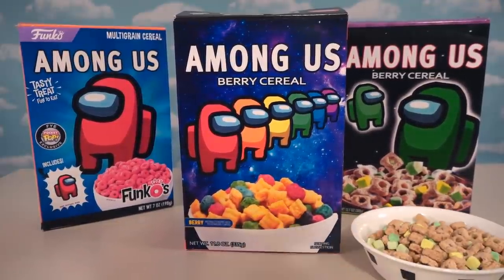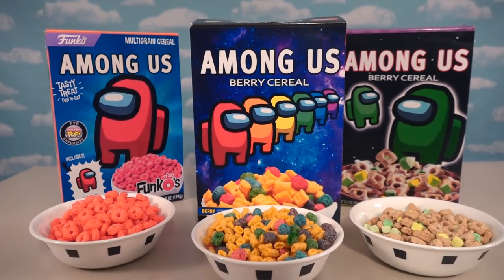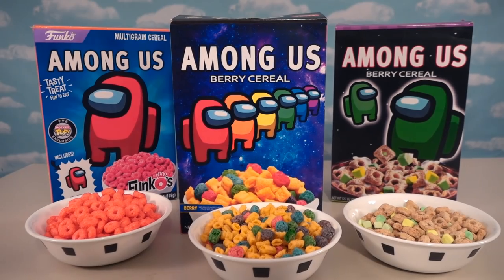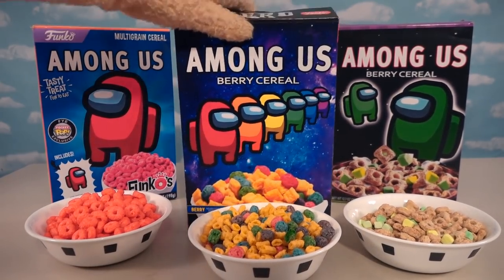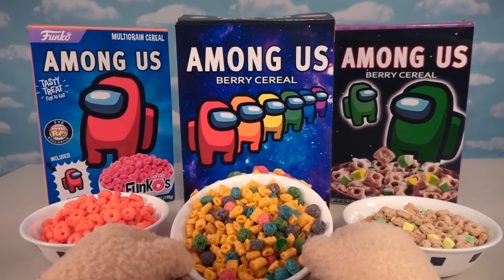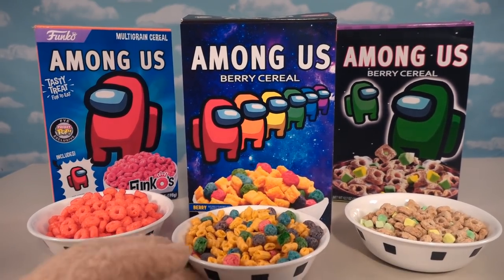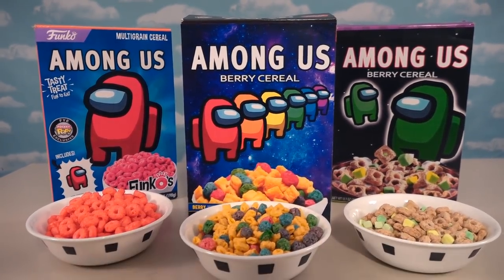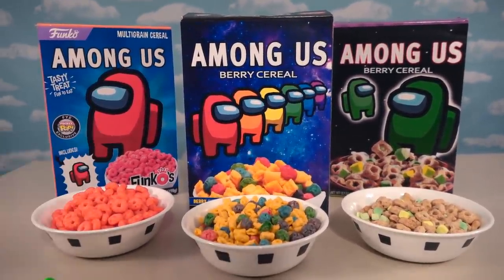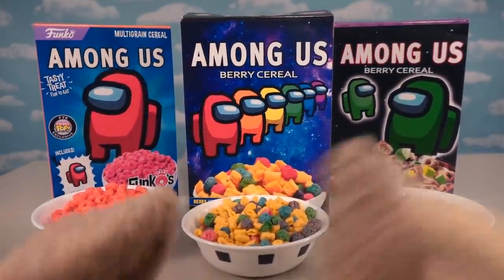We've got this cereal here, we've got this cereal there, and then the last cereal right there. What an awesome-looking picture that makes! And if I had to pick one of my favorites, I think I like the middle one — it just looks really cool, it has all kinds of different spacemen in it, and all the colors in the cereal bowl represent all the colors on the spacemen. Well, except for orange — we don't have any orange in there, but that's alright because it looks so cool! Alright kids, maybe one day we will get some Among Us cereal, but until then we just have these cool Photoshop versions made by little Puppet Steve!